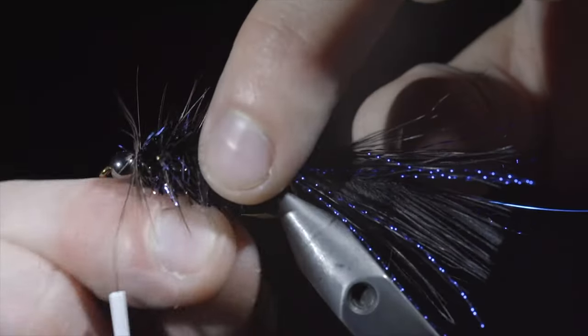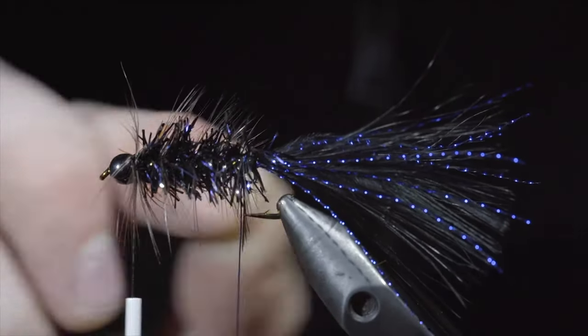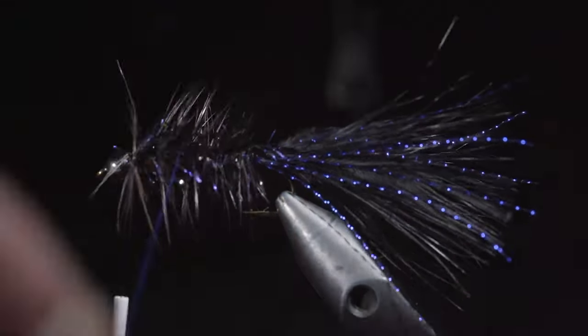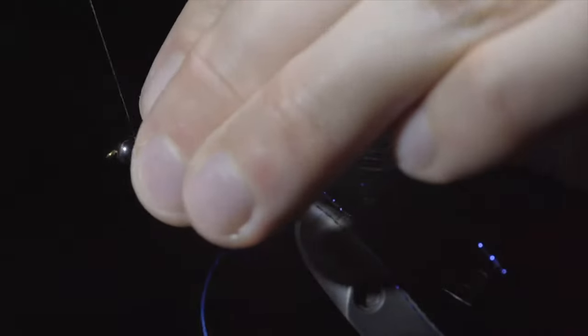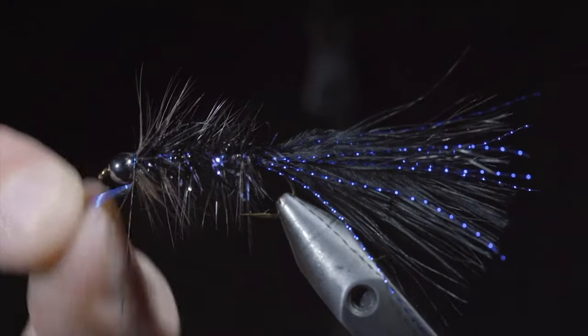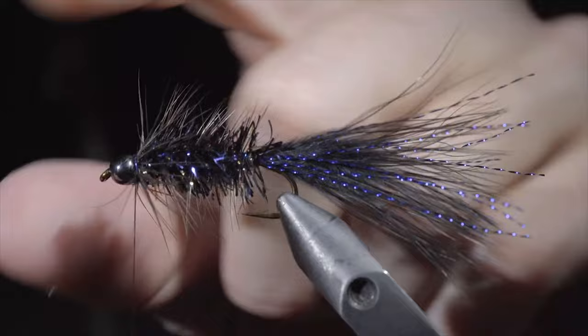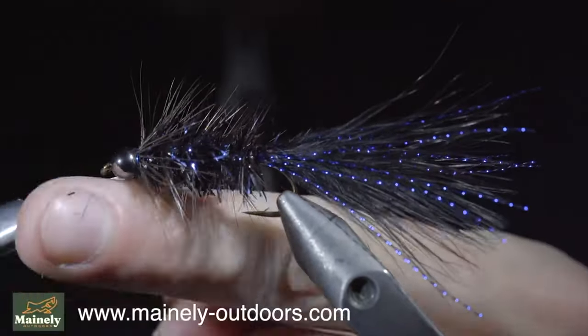Once we reach the tail, we will secure it using our blue wire, counter wrapping the feather that we just palmered the body with. This will help increase durability and add a little bit of flash with the wire. Once we reach our thread, we'll secure, taking wraps both in front as well as behind the wire, and helicoptering the excess free. Clean up your excess feather, whip finish for durability, and add a bit of head cement. And this is the Crystal Flash Woolly Bugger.